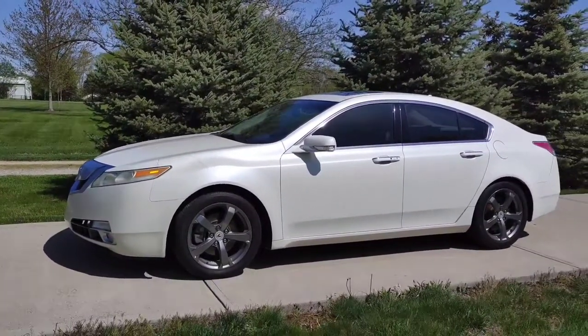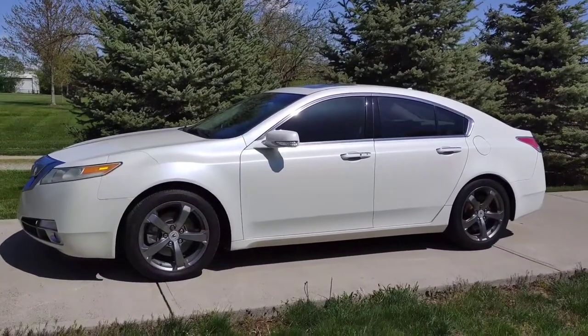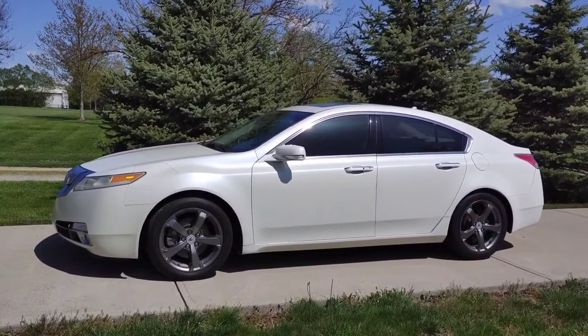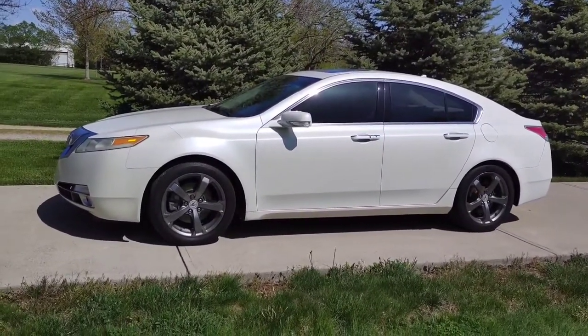On a hot summer day, before entering your vehicle, you want to roll all your windows down and open the sunroof to allow the heat to escape from your car before you start it up and turn the air conditioning on. Most Hondas and most Acuras have this feature.